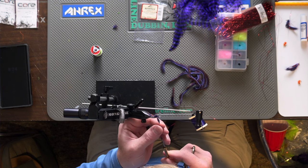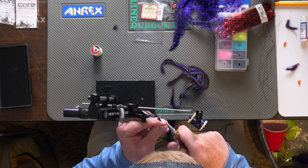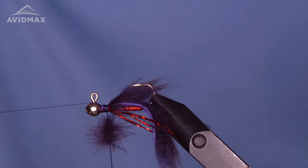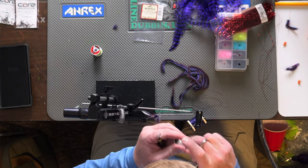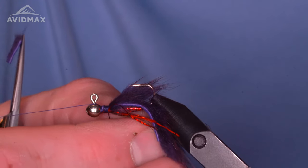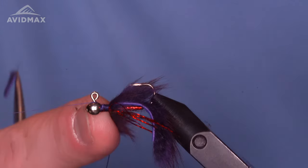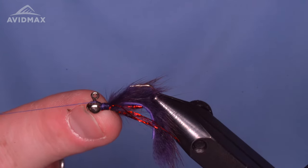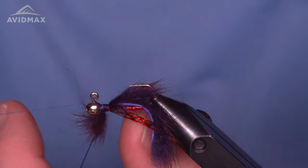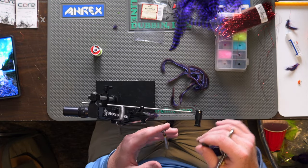Secure it in — I always like to manipulate it before I trim that hide out, get it where I want it to be. Pinch the thread, clip out the hide, then give it a spin. Now take a little bit of wax on my fingers so I can manipulate this rearward, get it tamed back slightly. Before I wrap, I position my finger right up against the flat side — that allows me to control it as I go around, because it wants to spin as you start those first few wraps.